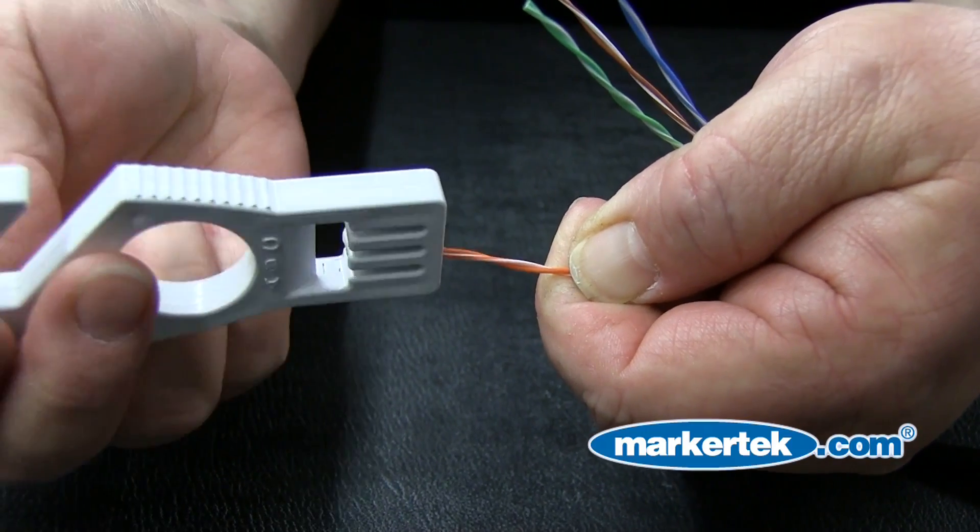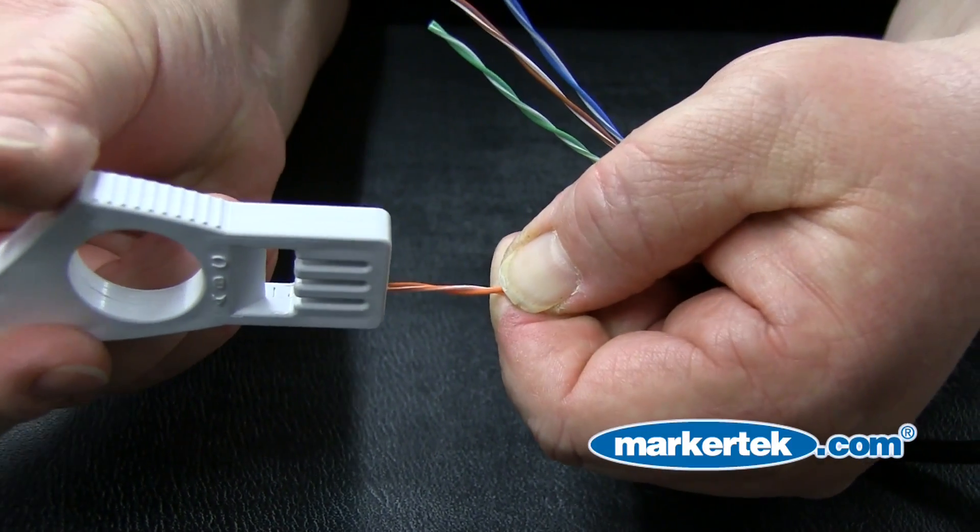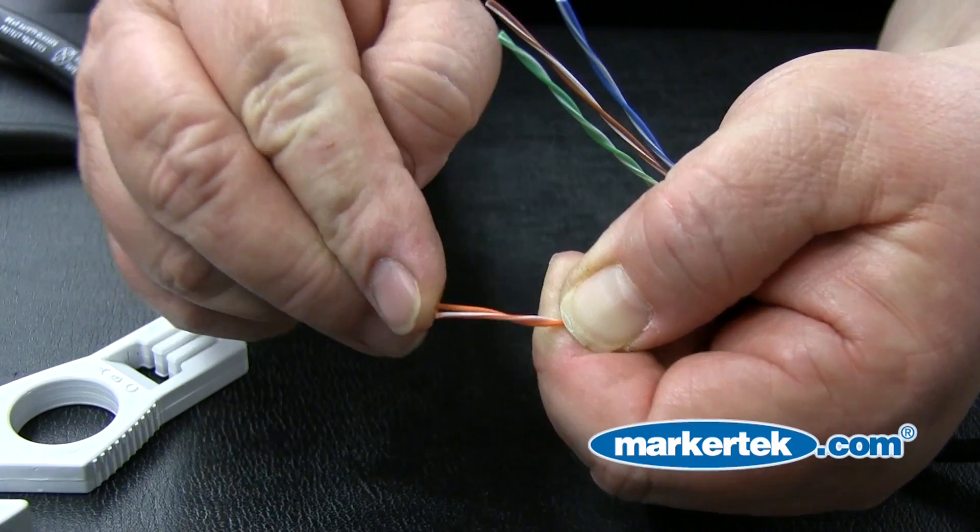We're wiring this to meet the EIA 568B specification. Arrange the conductors in the order shown.